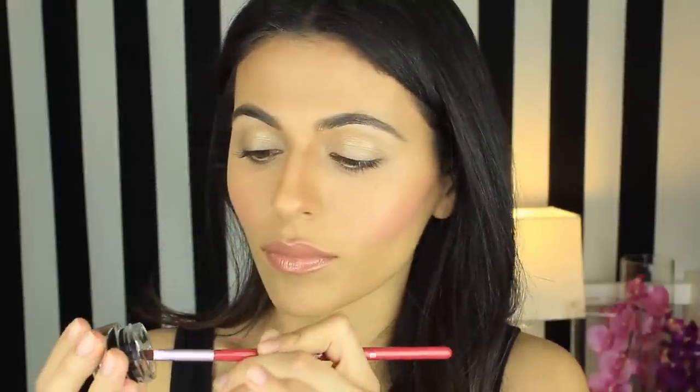First, I'm taking my E65 brush from Sigma, and to make application easier, I'm going to take a little chunk of the eyeliner and put it on the back of my hand for extra control.